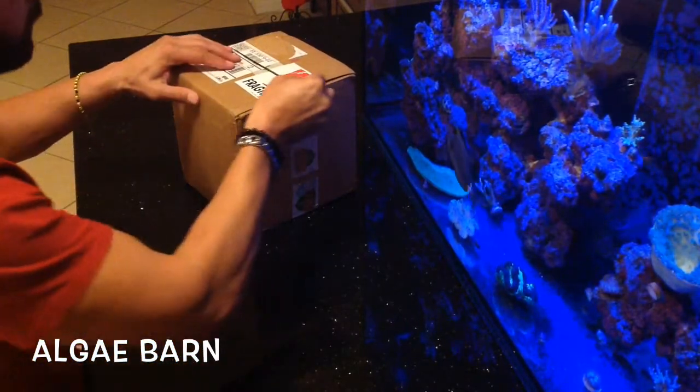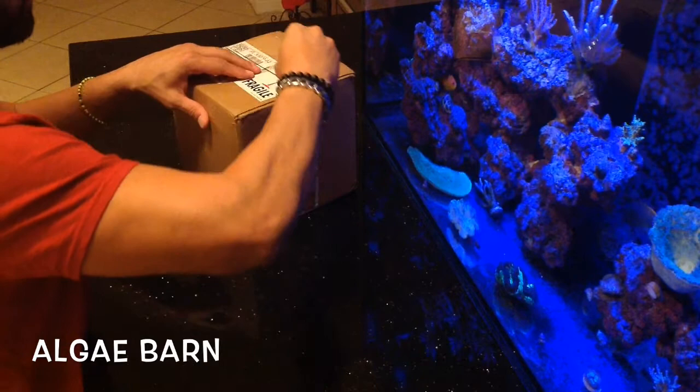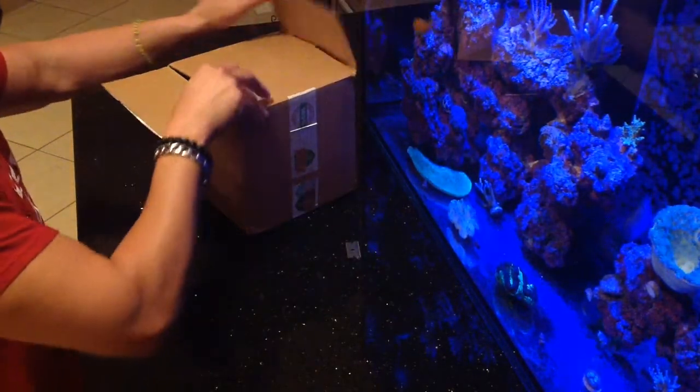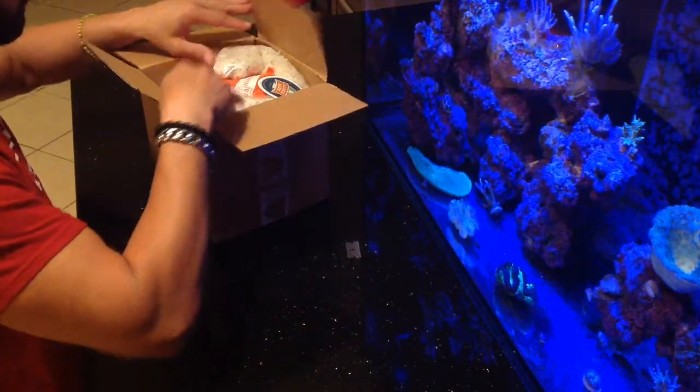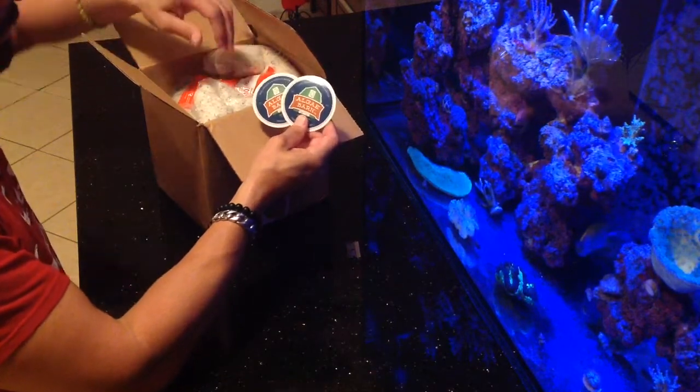Hey, what's up guys, welcome back. Doing a quick unboxing for you of what I just picked up from Algae Barn. I've seen a couple of your videos lately — some of you guys have been purchasing Algae Barn and it seems to be a good product, so I figured I'd give them a shot.